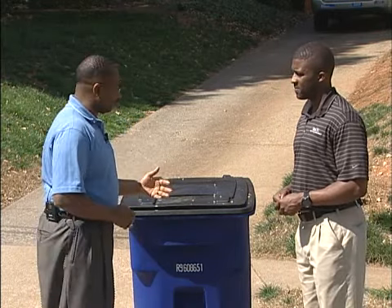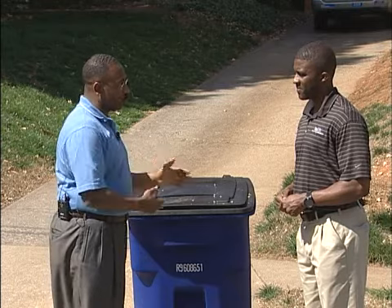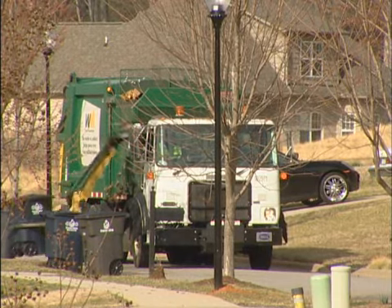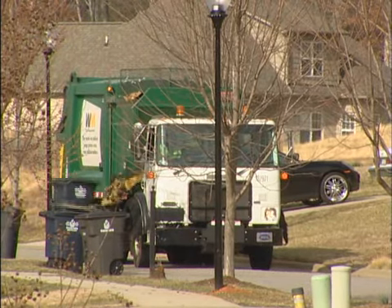Now Tyg, aside from the fact that you can put all recyclables in here without sorting, what's different about this program? One of the biggest changes with this program is that we'll be using an ASL truck going forward. These trucks are commonly known as our one-armed bandits, and what that means is they have an arm that will reach out, grab the cart, and dump it as they proceed from house to house.